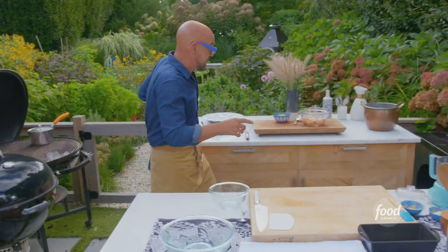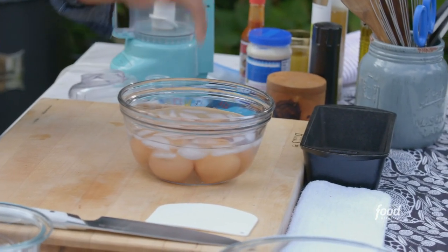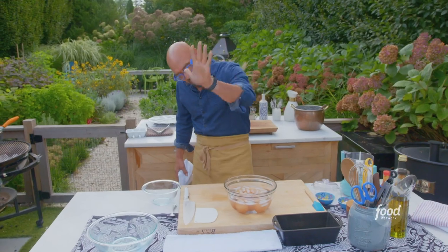Once they have cooked for 14 minutes, I have an ice bath — water and ice. We put the eggs in the ice bath for five minutes.